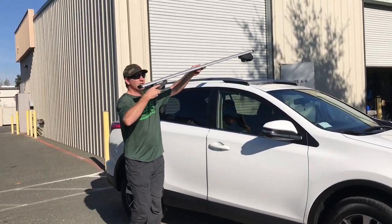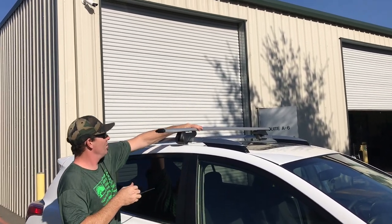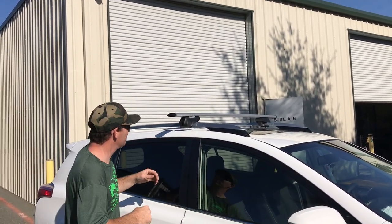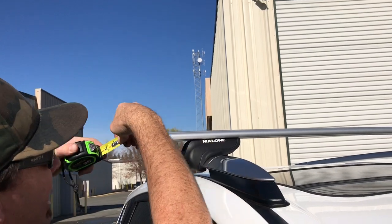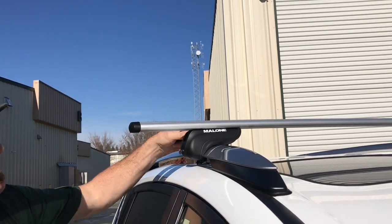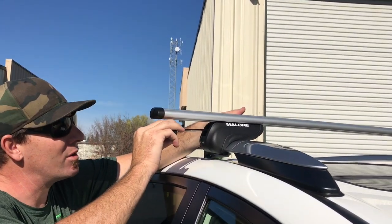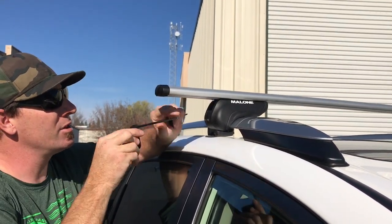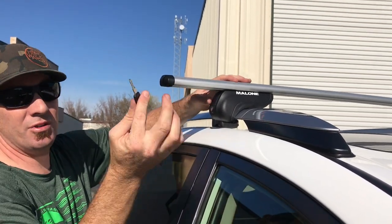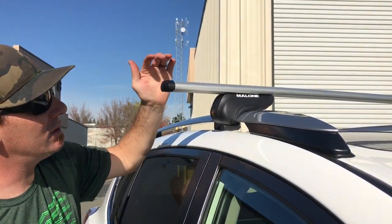Super easy install. We just put this up here, grab onto either side, center it up, then come back with the tape measure to make sure we're even, and tighten them down. We had 6½ inches on the other side, so we want to make sure we're roughly the same — 6½ inches on this side. The rubberized piece goes around the bar, and your lock core comes with an Allen wrench. Stick the Allen wrench in the end, twist it to tighten it down, give it a few turns, then this slides into place. Use your key to lock it, and the rack is locked on the car.